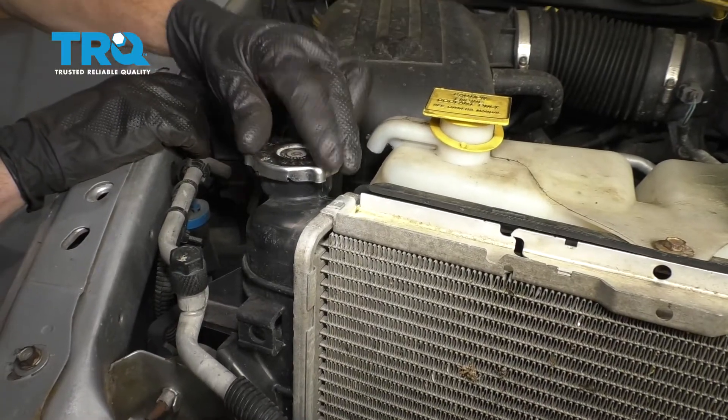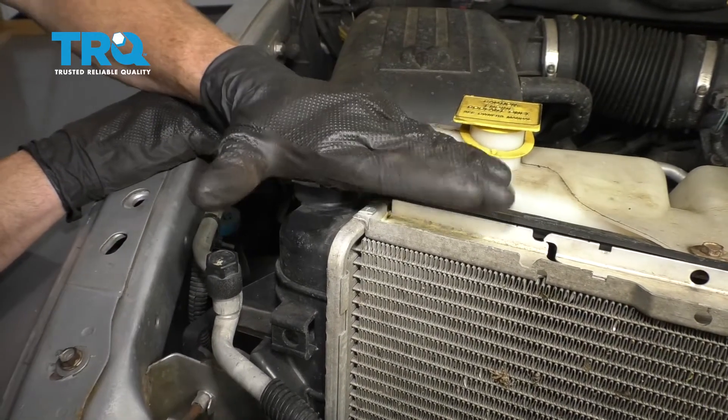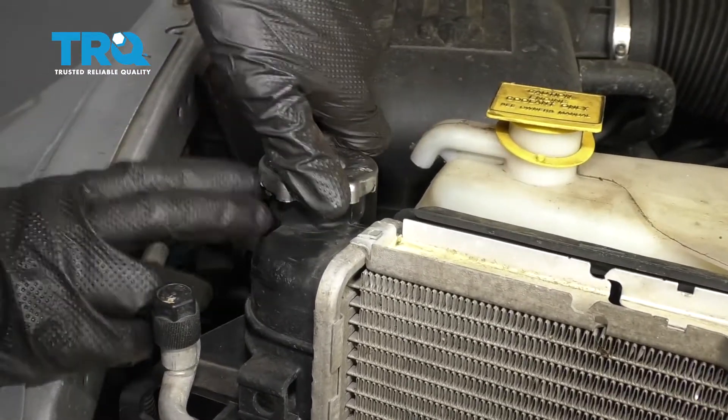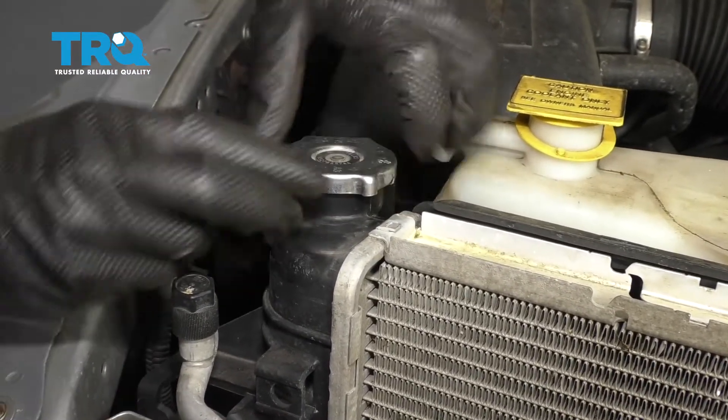One of the first things we have to do to get started on replacing our radiator is just to make sure that it's nice and cool to the touch. You definitely don't want to open this up while it's hot. Press this down, turn it counterclockwise, and remove it.